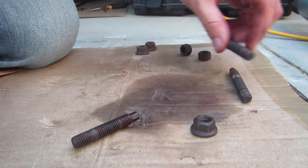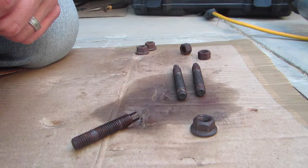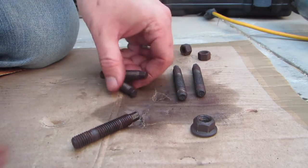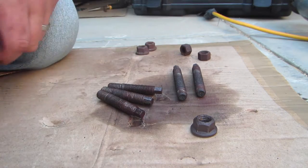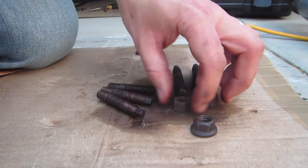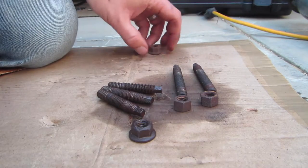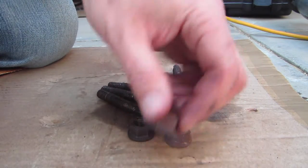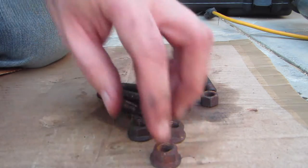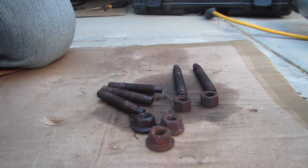Those are the two studs from the exhaust side — the back end — and then these are the three studs that connect the cat to the exhaust manifold. These two regular nuts go with the long ones, and then these three with the little — I don't know what you call that, flanged or something — on the end of the nut go with the exhaust manifold studs. I'm gonna take them in and clean them.